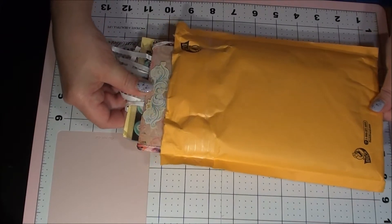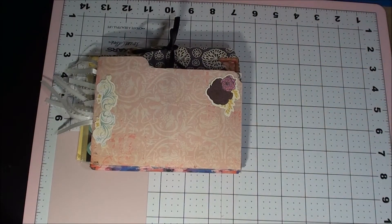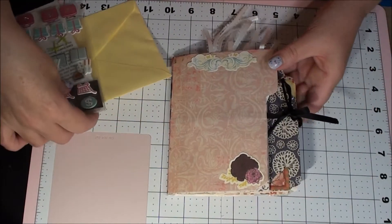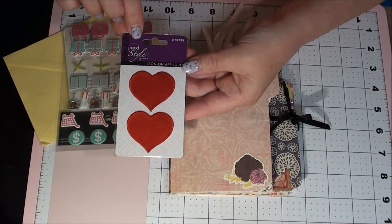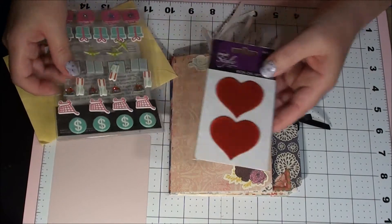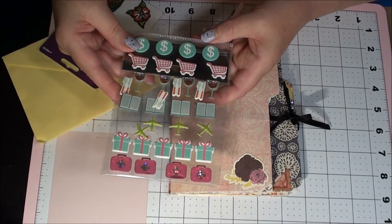She's got it packed in here pretty good. She was so nervous about making it but I can tell already she's done a wonderful job. And she sent me some iron-on applique hearts — that's sweet — and some stickers. Oh whoops, they're stuck together. And some more stickers — those are cute.